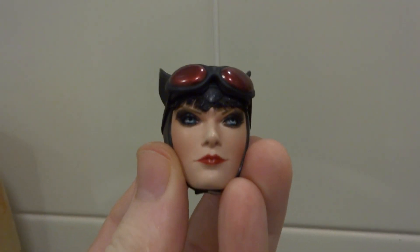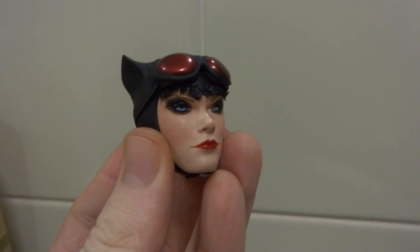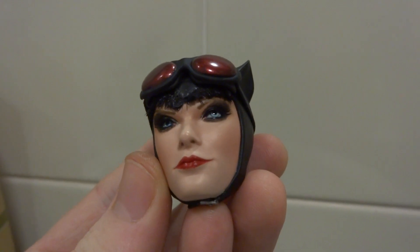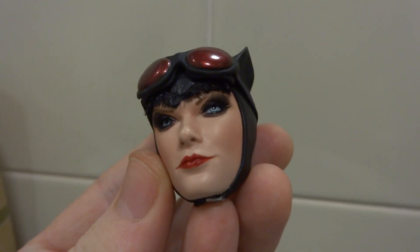So yeah, there is the Sideshow Catwoman head with hair, new eye makeup, new lipstick. The eyes are still blue — I'll see what I can do about that, which actually looks quite nice.